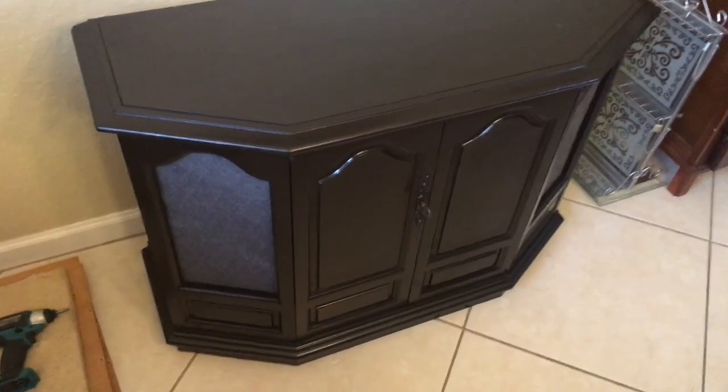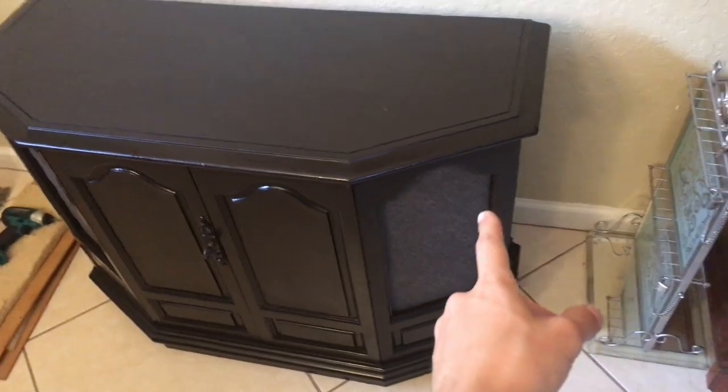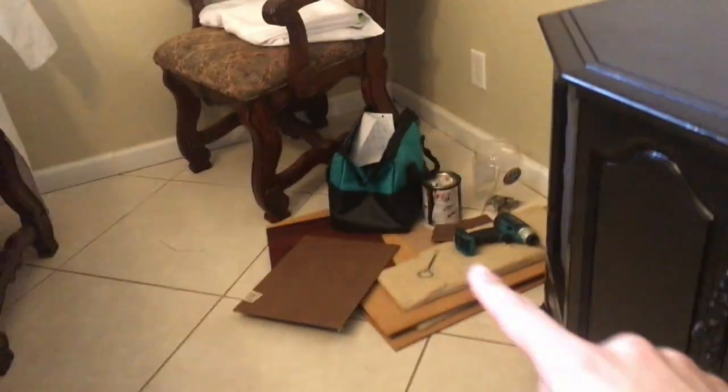This is the final outcome. I temporarily stapled and taped the blouse to the frame, but now it's all nailed down and the cardboard is installed in the back as well. Now it's strong and it doesn't bulge in on both sides. I'll show you the back side.